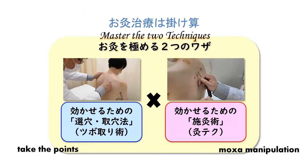Mastering Okyu requires two techniques: taking the points and Moksa manipulation. Have you ever practiced on a board or paper? How can you make a beautiful cone? Is it possible to make it in the same shape and size quickly? This is important as training for Moksa Bushin techniques, but that alone is not enough to treat the patient.